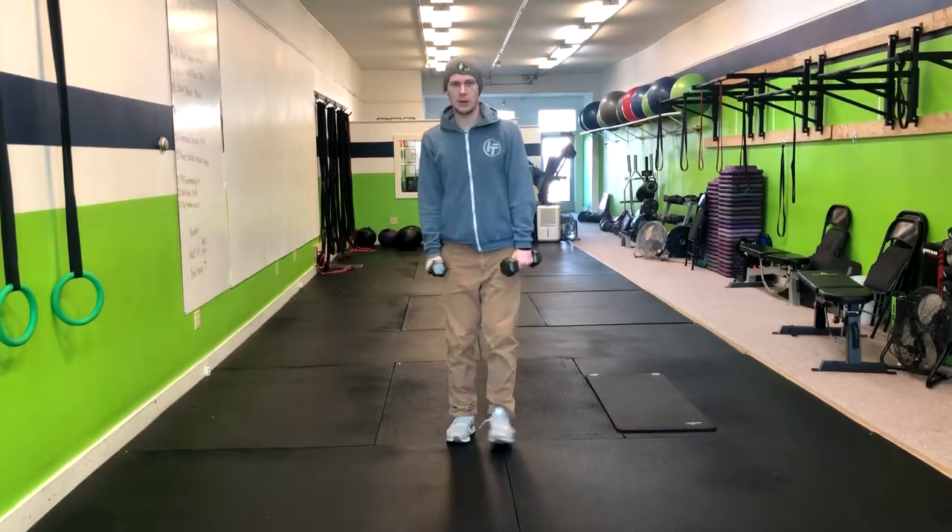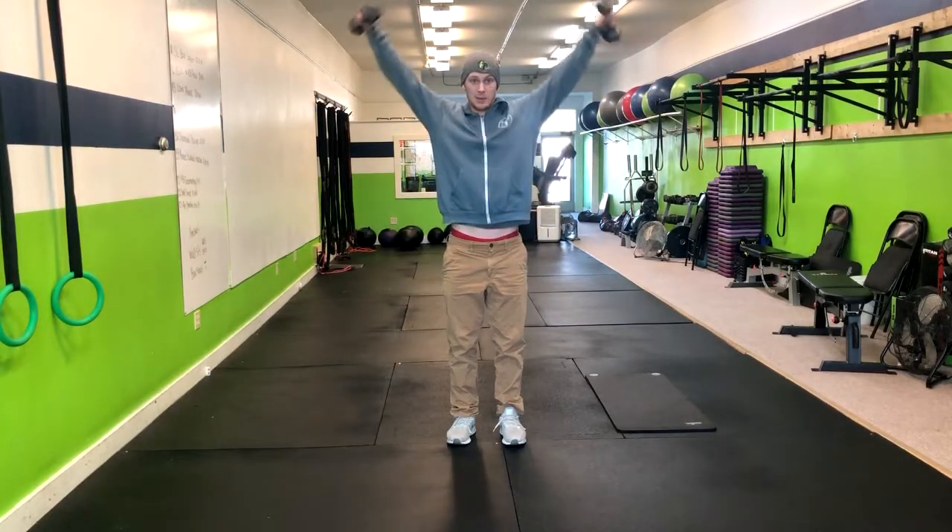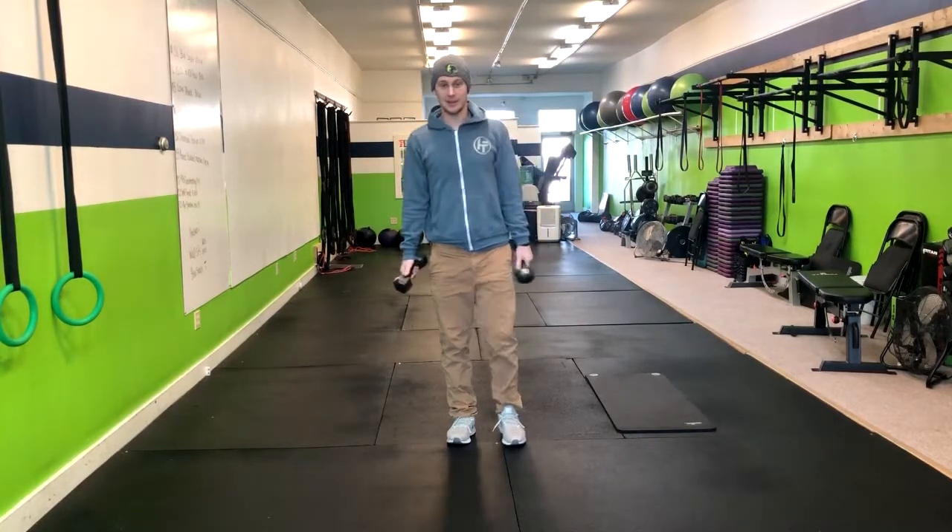We also don't need to go any higher than shoulder height, so we're coming here — we're not coming all the way up here. So that's how you do a dumbbell lateral raise.